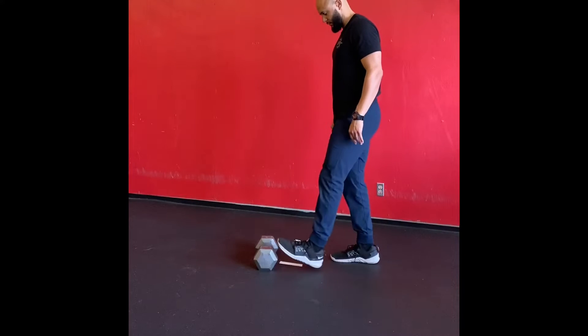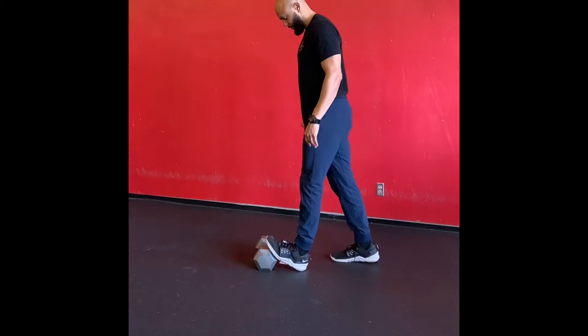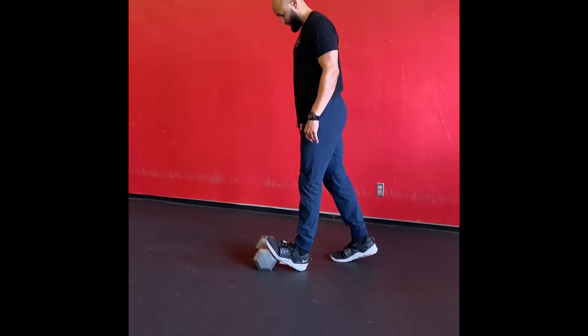There you go — calf stretch. I'm going to add about two minutes of calf stretch, then switch legs.